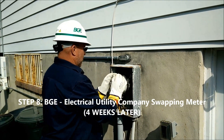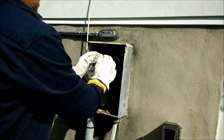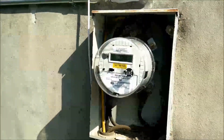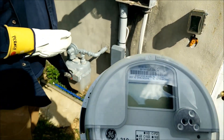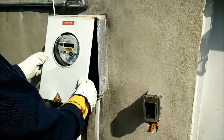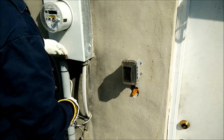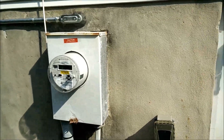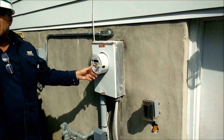BGE is replacing the regular meter with a net meter. They put in a new unit — looks like they source from two different companies. It has a sticker on it that says 'net meter' so that if a lineman comes by, they'll know what they're dealing with.